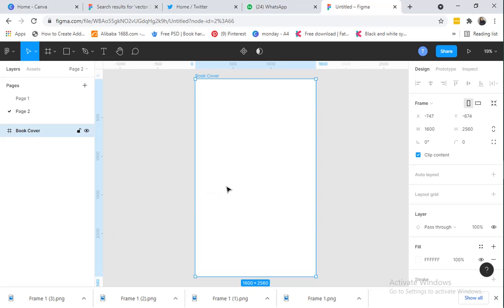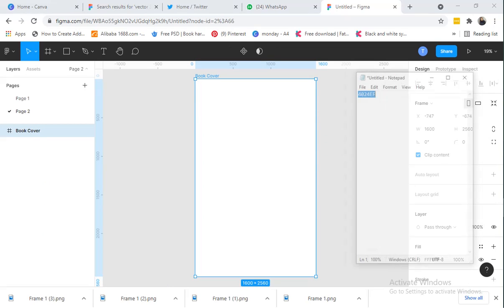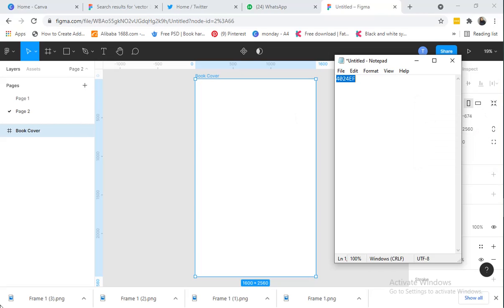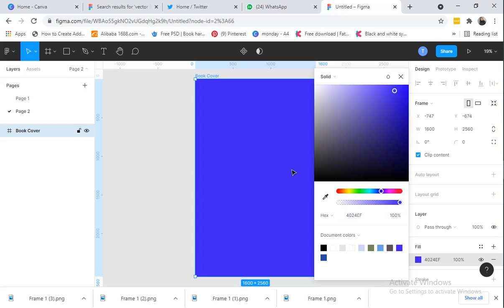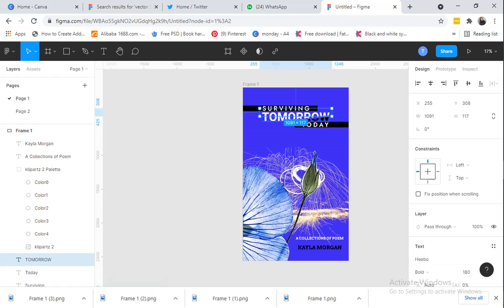Now we're going to set the background color. If you look at our design we have a blue color, so we're going to set that now. I have the color code here, so I'll copy it — you can also create your own design based on your choice of color. I'll click on the color field here and just paste the color code with Ctrl+V. Now you can see we have our color.